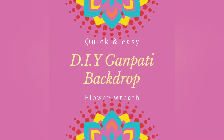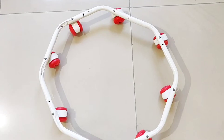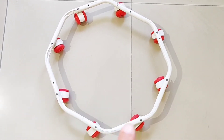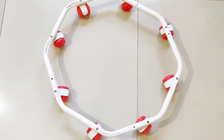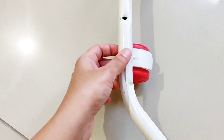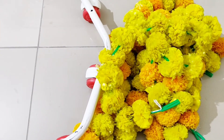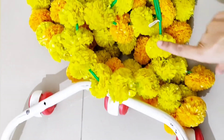For making the backdrop, I am going to use this metal frame which was actually the base of my baby's walker — it had been discarded but I kept this frame to use for some decor purpose, and finally the time has come to use it for Ganesh Chaturthi decoration. I tried to remove the vase but couldn't, so I'm going to use the frame as it is. For this DIY, you can use any round hoop or ring you have at home.